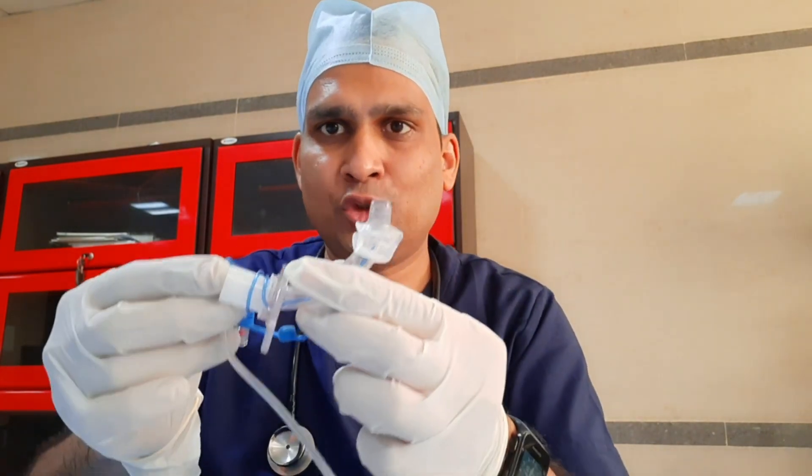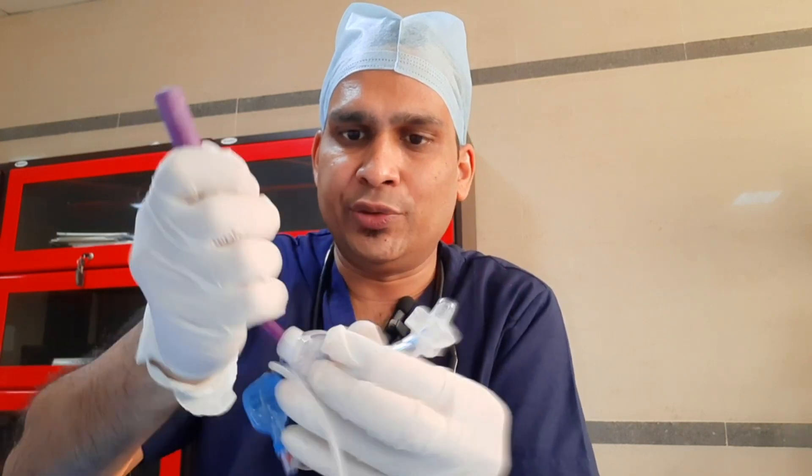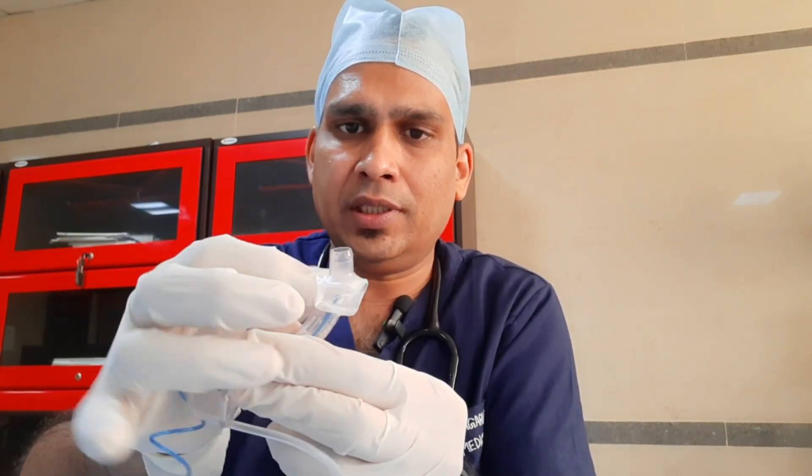This is the trachea tube and this is the introducer. We will insert the introducer into the trachea tube and go upward to downward. Once we insert the trachea tube, we will remove the introducer. After that, we push air inside this balloon so it inflates and fixes the trachea tube inside the trachea. This is all about the instruments — now let's see the live procedure.